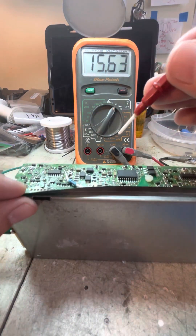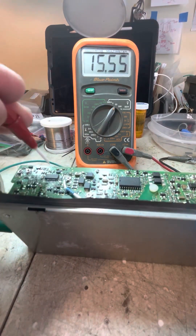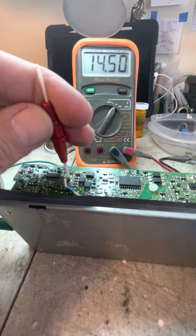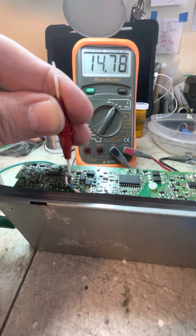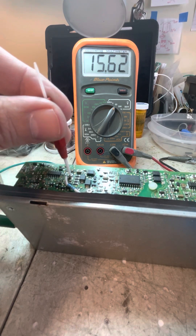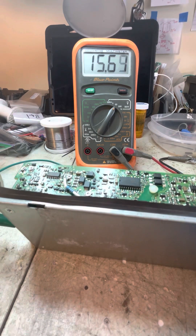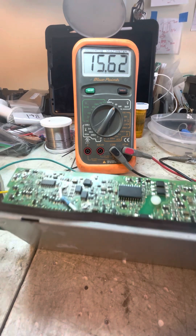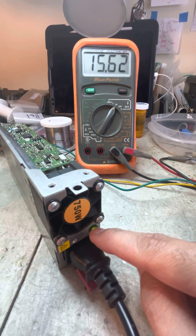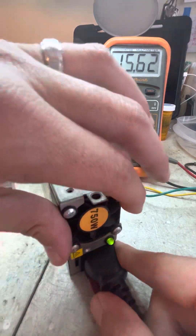This control here is where we just added our resistor — this is our voltage control. As you can see, turning it changes the output. These go down to about 14.5 volts at the bottom and all the way up to about 15.6 to 16 volts. That's using a 6.2k on the voltage control and 5.1k on the overvolt protection for this particular model.